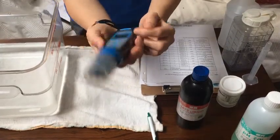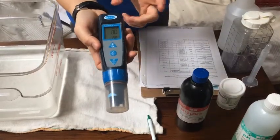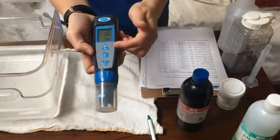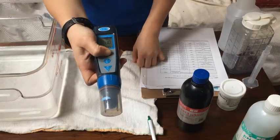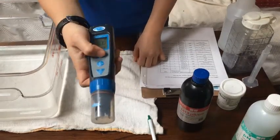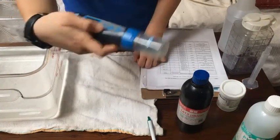Up top you'll see it says TDS — total dissolved solids. In order to switch your parameter, you hit this top button and hold down. This is salinity — keep going. And this is pH, so we'll start with pH.